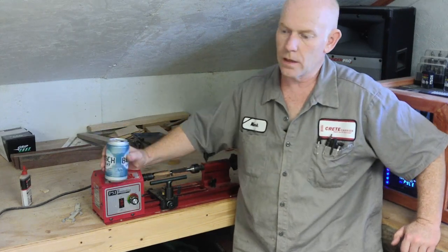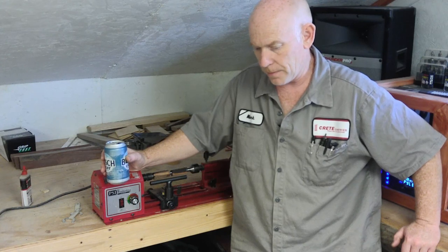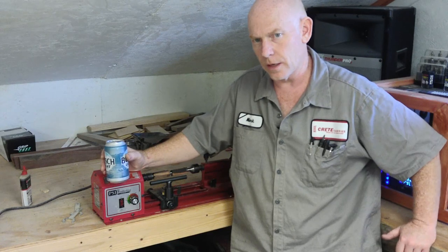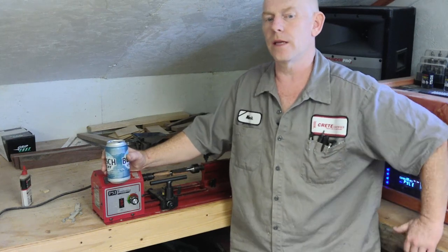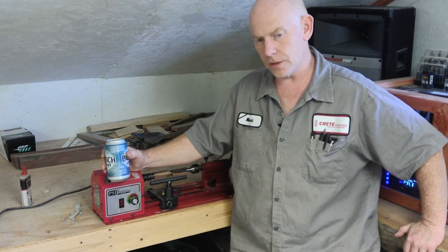Hey, welcome to 'All Right, What's Next.' Today I want to talk about making pens — the essential tools you're going to need to get into the hobby, and on top of the essential tools, I want to get into all the extra stuff that you don't need but makes the hobby even more fun.